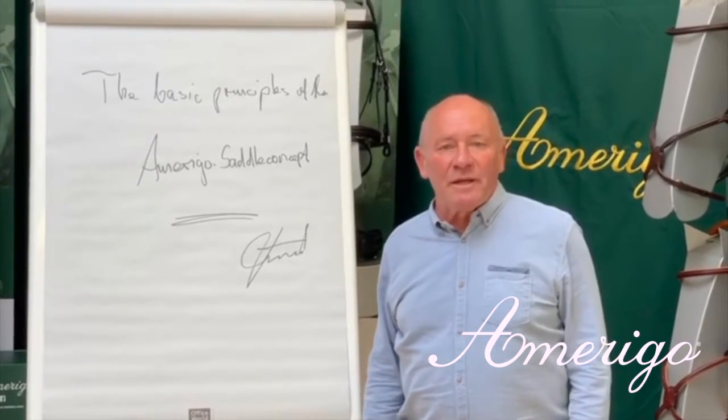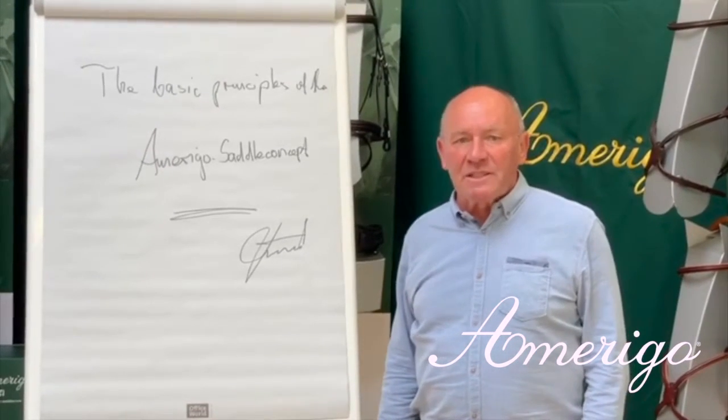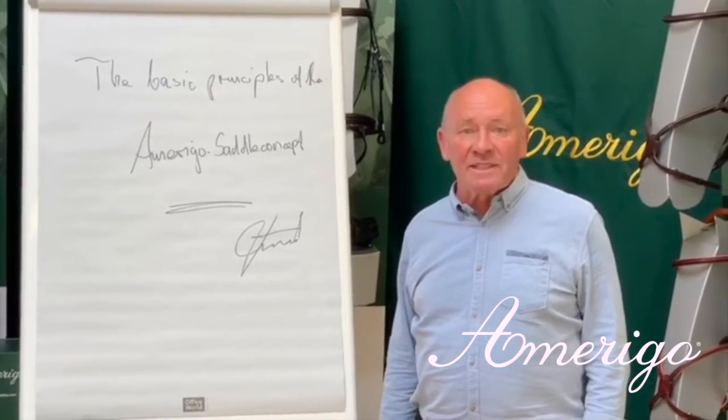Today I want to give you a short explanation about the basic principles of the Amerigo saddle concept.